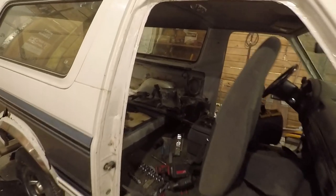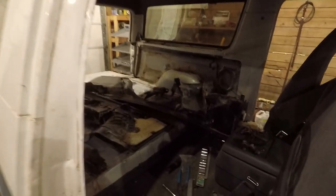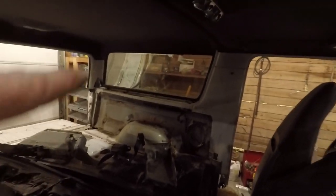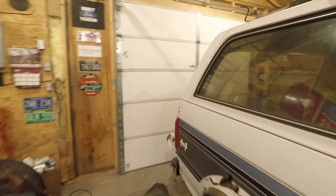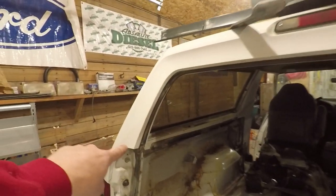Here we are again back on the Bronco. Not really doing a whole lot tonight — it's almost night and I have to go pick up my daughter in just a few minutes. But tonight I'm going to try to get this top off. I don't think there's much left to do — just take the bolts out along the side, and I think this third brake light plugs in over here.